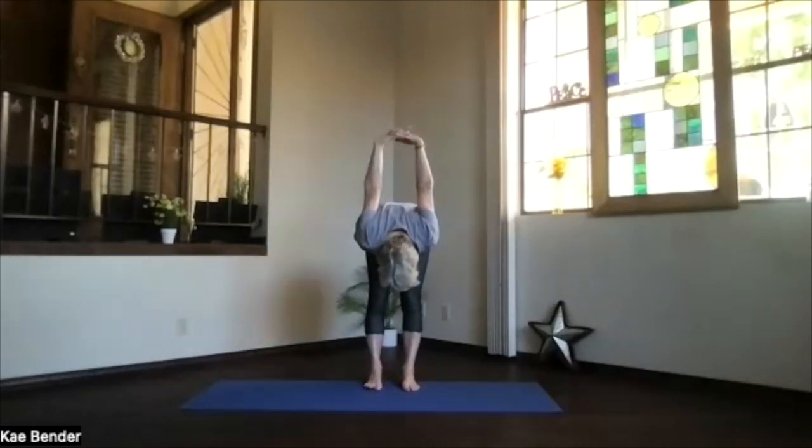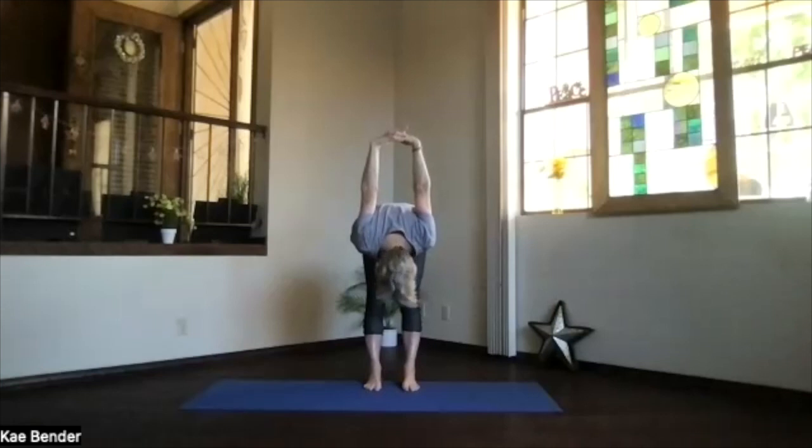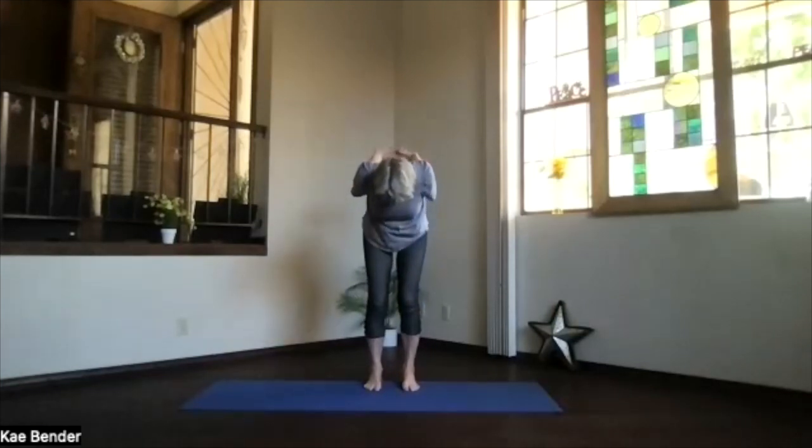Deepen — hands toward the ceiling, move your chin around again, just releasing. Then knees slightly bent, working all the way up, and lift your heart. Stretch your head back, shoulders down, and don't forget to breathe.